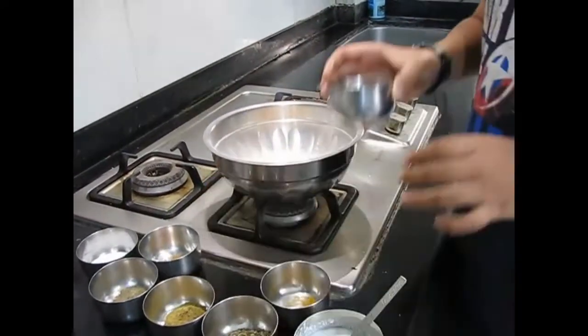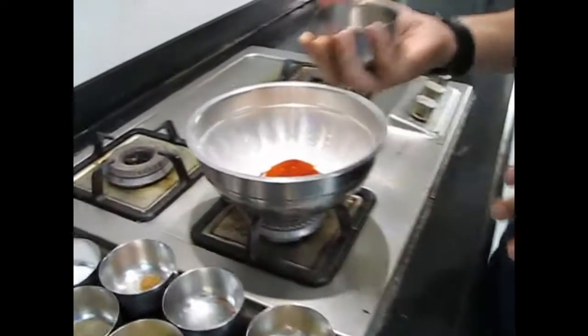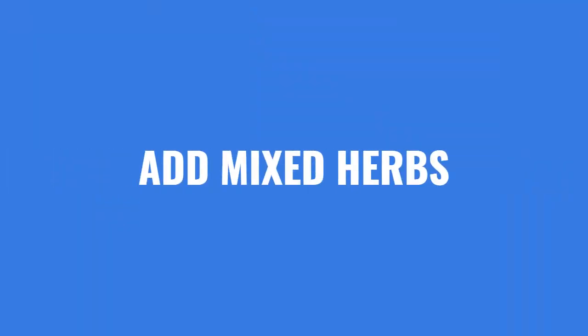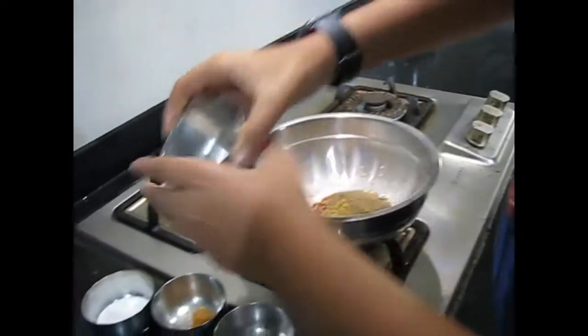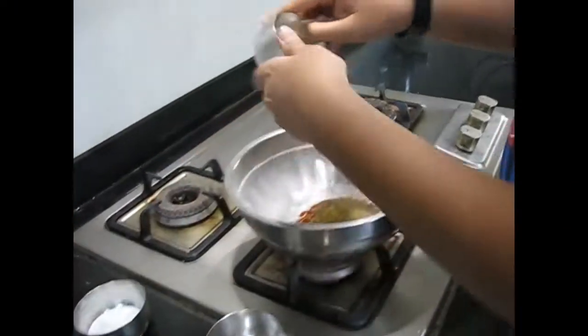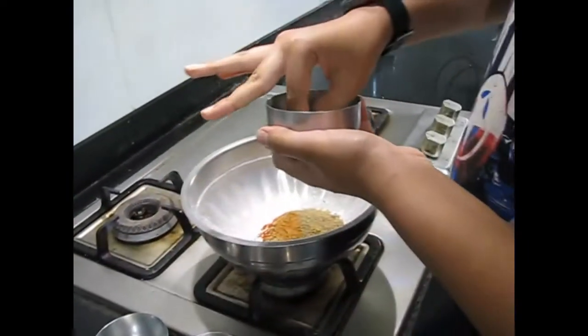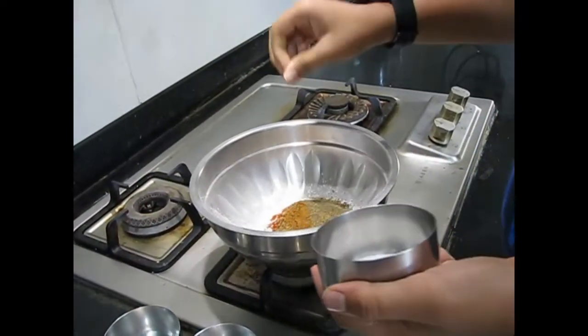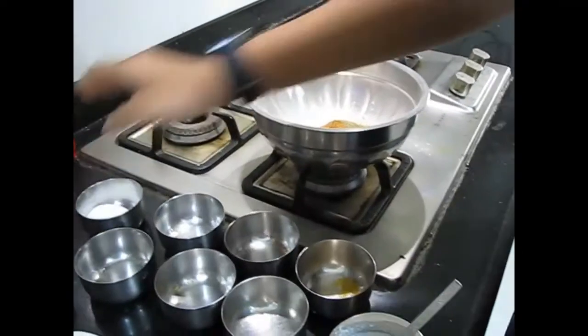Now the Kashmiri red chili powder — this is less spicy and gives more color. Here is the mixed herbs, dhania powder, some crushed black pepper, and garam masala. Add a pinch of salt according to your taste. Now we will add some water and make it into a batter.